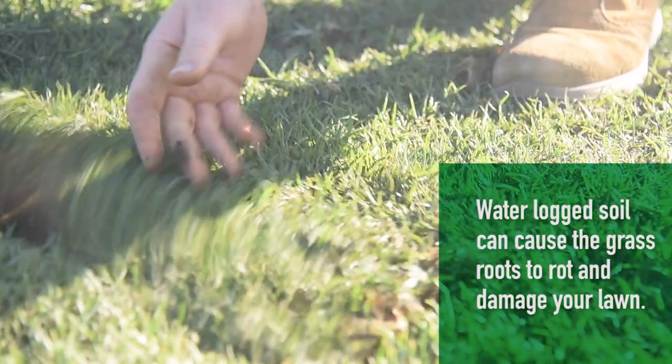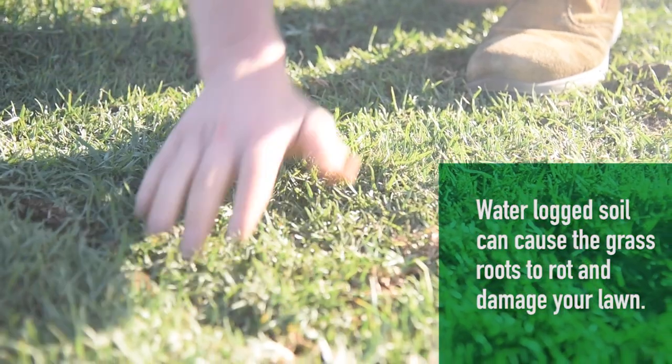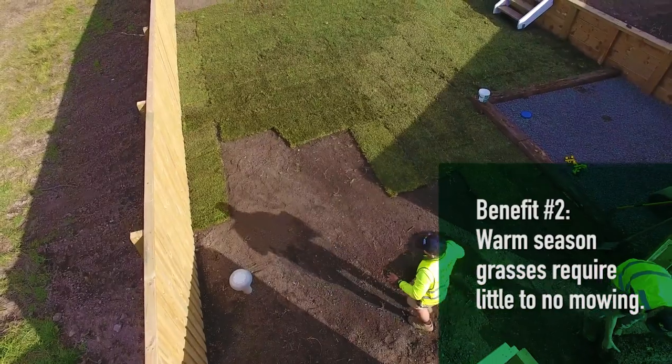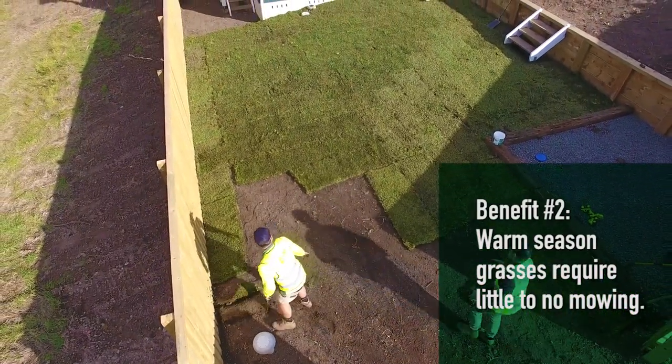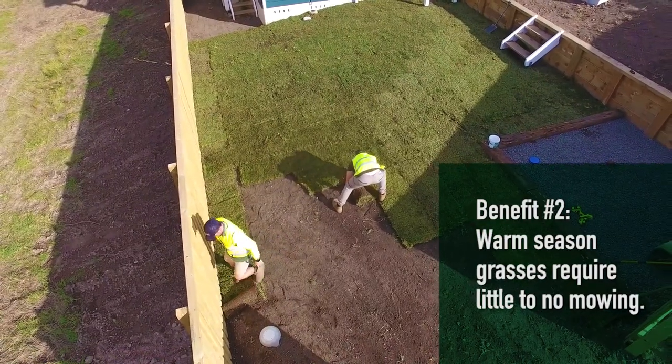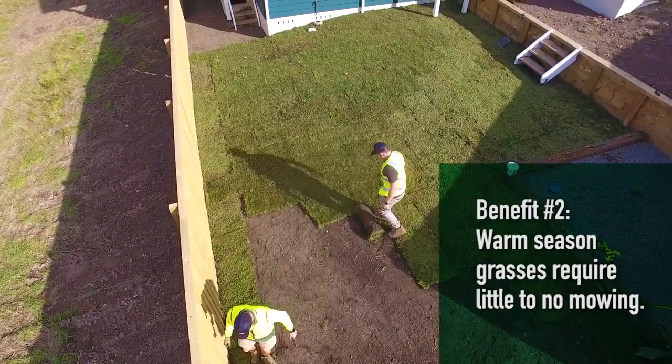Adjusting the frequency of watering to coincide with the current weather conditions will help give the lawn every possible chance of staying healthy and robust. Another benefit is that you likely won't have to mow your lawn until the weather warms up. This comes in very handy as the winter months have shorter days and weekends filled up with sport and other activities, which makes it harder to find the time.